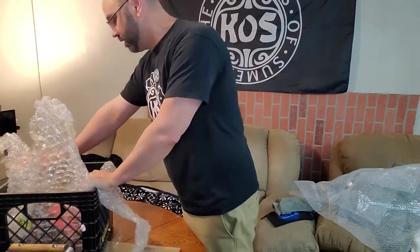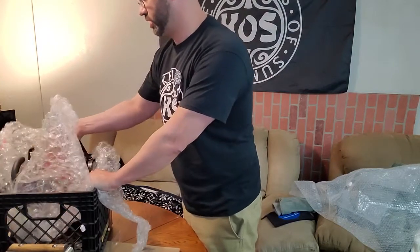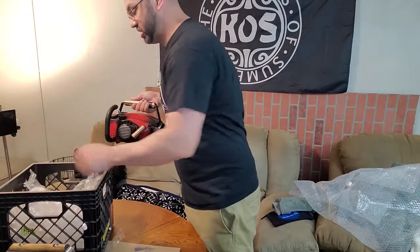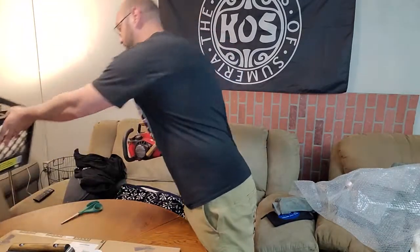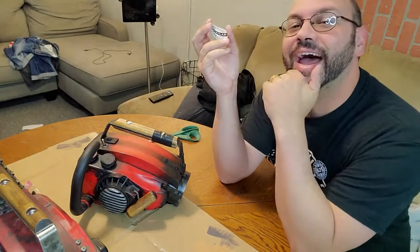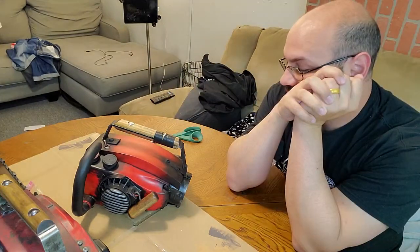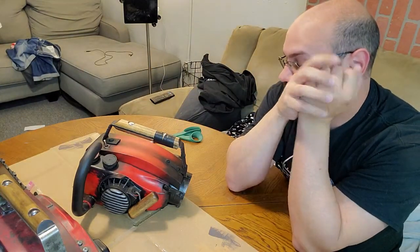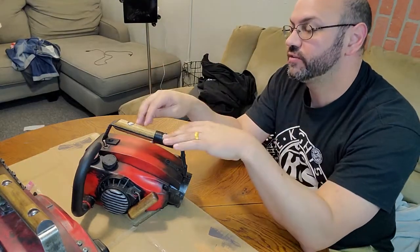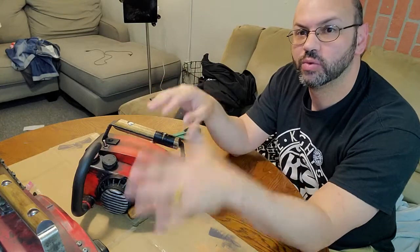That doesn't even compare to mine — it's totally another level. I've never seen a BGC in real life so this is a first for me. I'm looking at it and I had to take a minute — oh god in heaven. I'm just taking a minute to look at this. I'm going to cry. Let's break this down — the major differences between this saw and the one that I built.